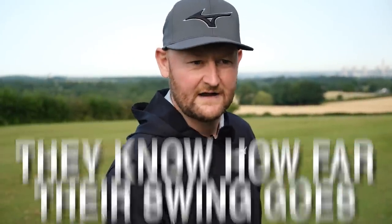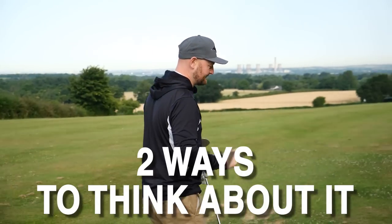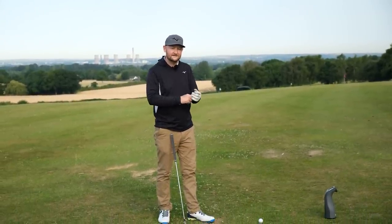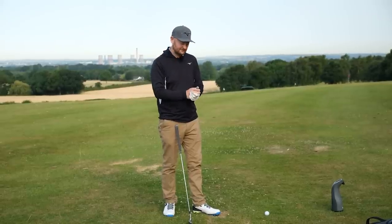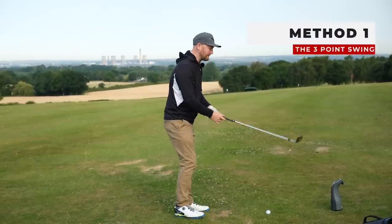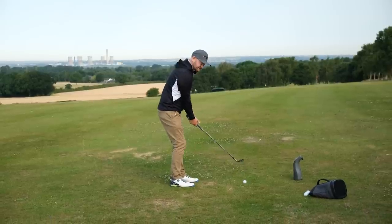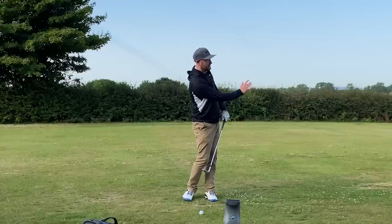If we watch the pros on television, we don't see them get 60 yards from a green, make a full swing, and then look hesitant on the way down. They make a shorter swing and have specific points that they swing to throughout their swing that allows them to judge their distance. There are three points that I use, and if you start to harness these and practice them, these pitch shots will be dead easy.